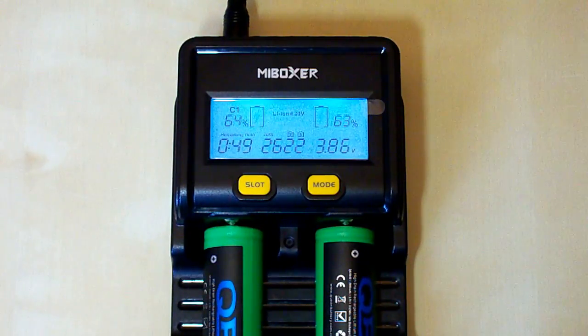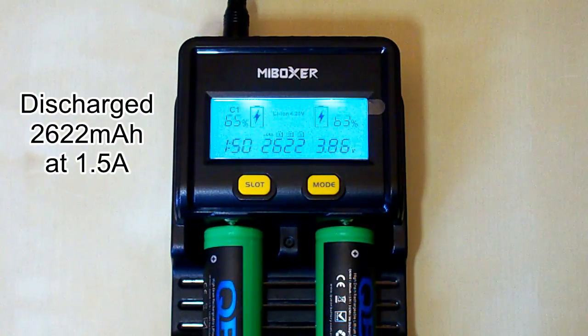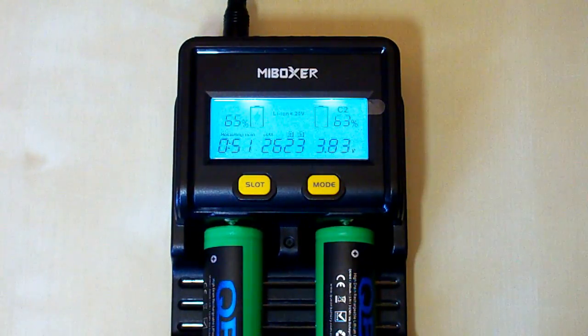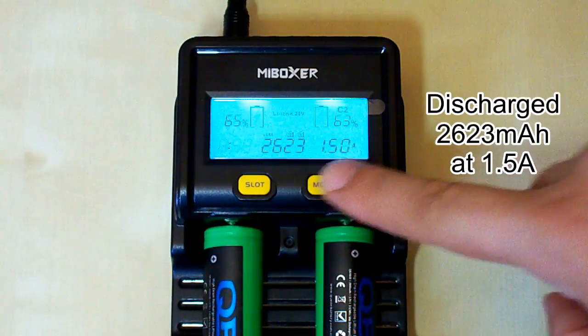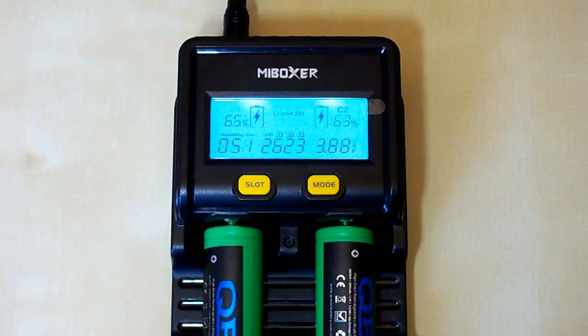My Boxer C2-4000 has finished discharging the Queen Battery 2650 batteries. For the first battery it took 1 hour and 50 minutes and we have 2622mAh. For the second battery it took 1 hour and 52 minutes and it measured 2623mAh. They are rated at 2600mAh, so the result is greater than declared. I discharged them at 1.50A.